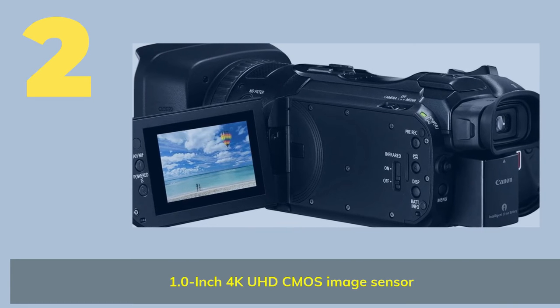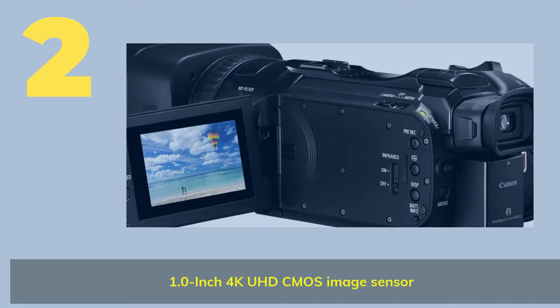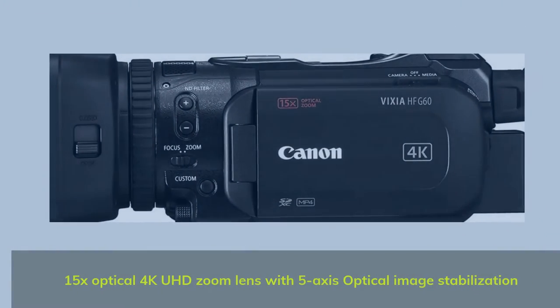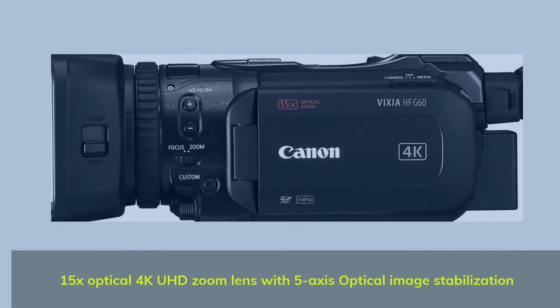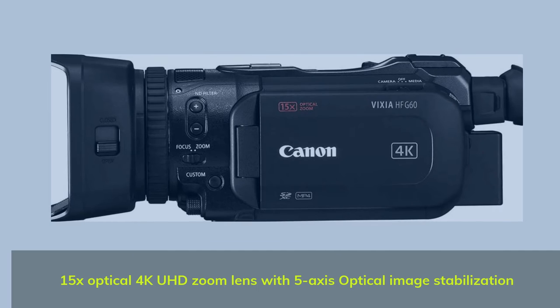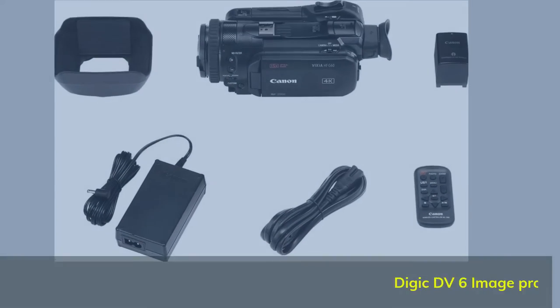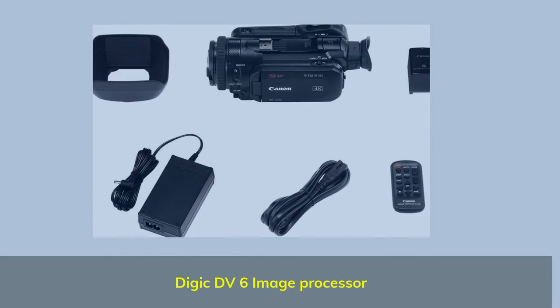Number 2. 1.0-Inch 4K UHD CMOS Image Sensor. 15x Optical 4K UHD Zoom Lens with 5-Axis Optical Image Stabilization.